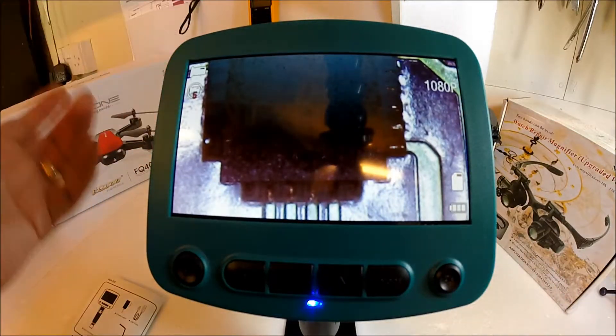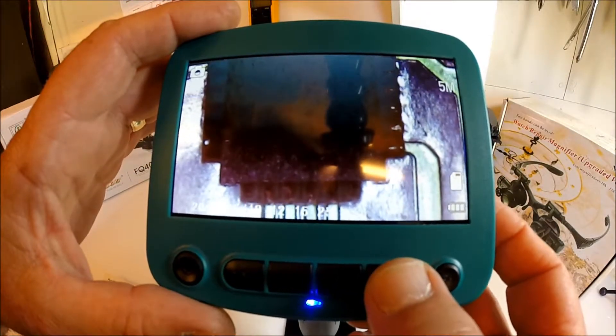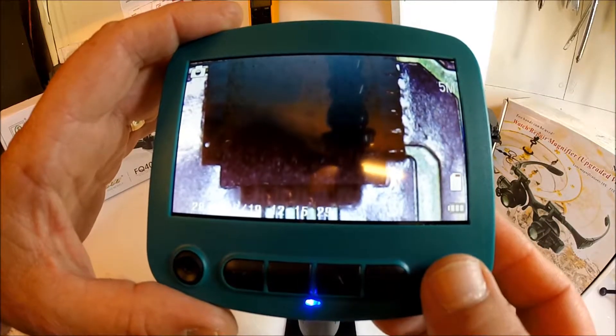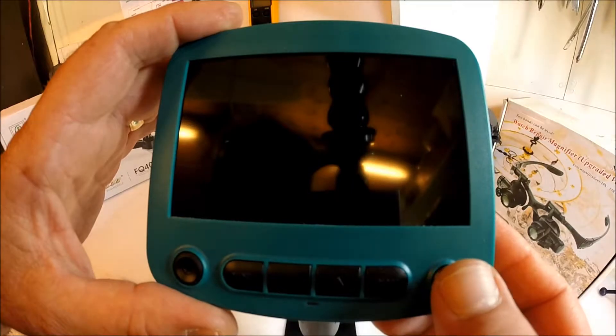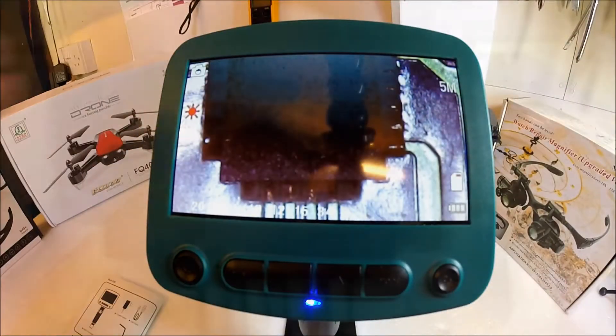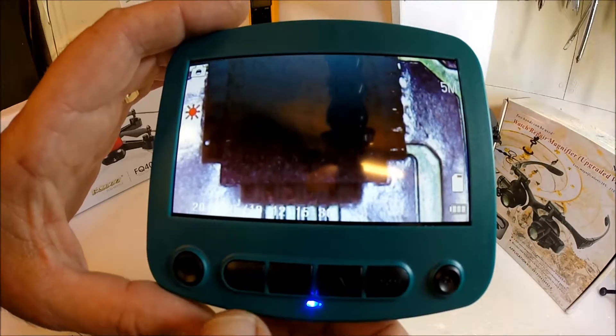At the moment we're in video mode. I'm going to take a photograph. And there we go — just taking a little photograph there.